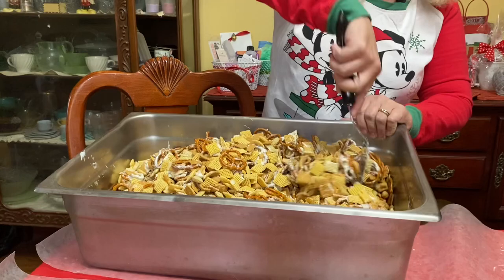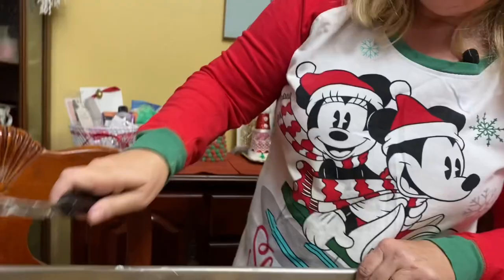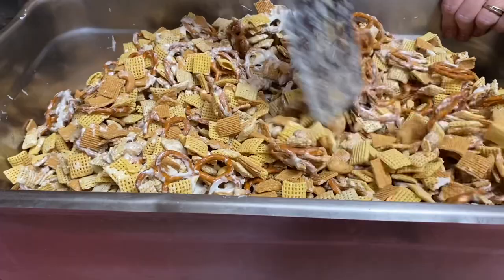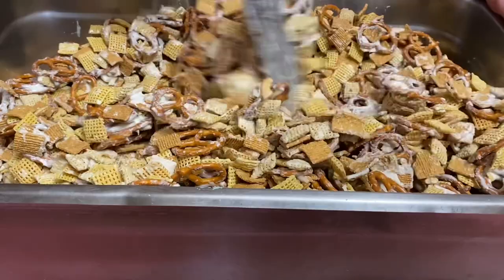When you mix, try not to crush up your cereal or your pretzels. I try to come with my spatula along the side and then just turn it over. We had some spillage — I'll take care of that. So we did a good job mixing this one. We've got one more batch of chocolate to put in and then we'll be mixing that one up too.